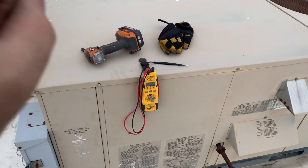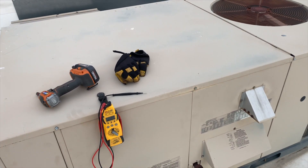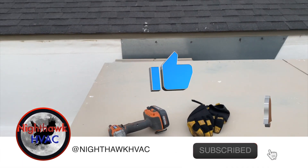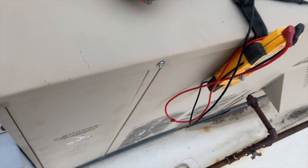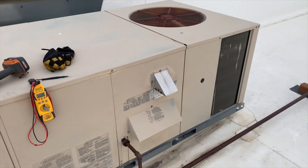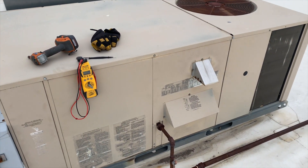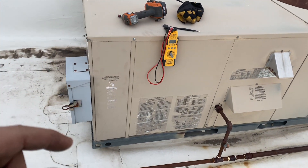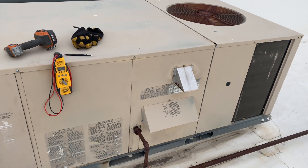We're back on the roof. This unit right here is not heating — we got a no heat call on it. The thermostat is calling but I'm not getting any heat. Had to figure out which one it was — I thought it was that one originally but turns out it's this one. A quick easy way of doing it is you take the batteries out of the thermostat if it's powered by R and C, then you kill the power, and if the screen goes blank you know that's the one. When I go back down I'm going to label it on the back of the thermostat so the next guy knows.